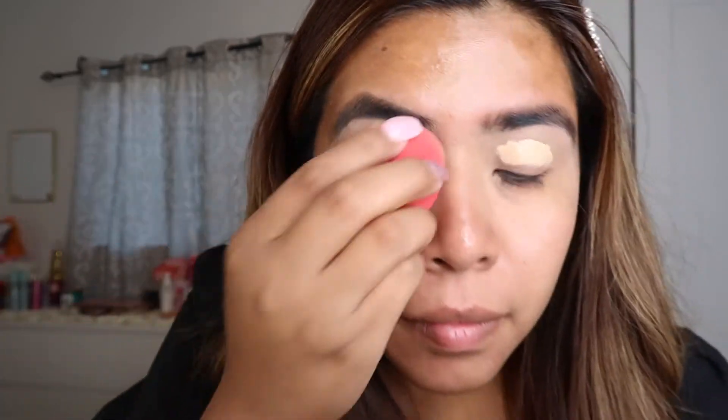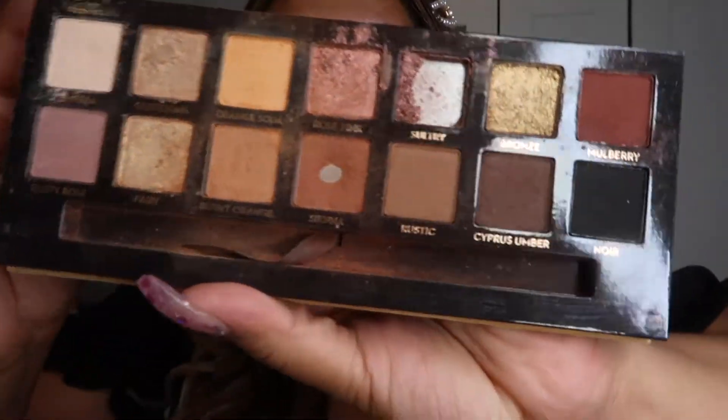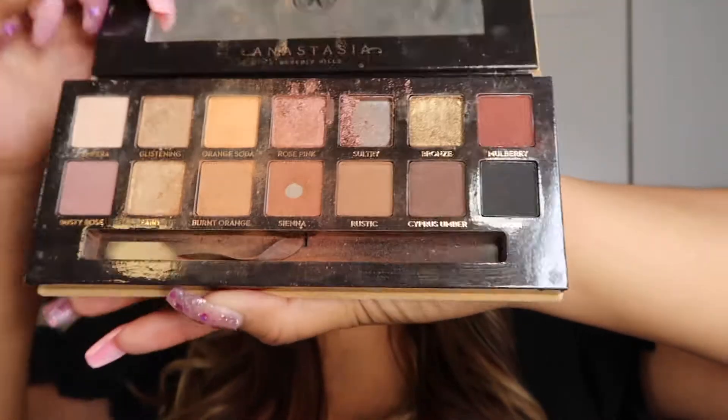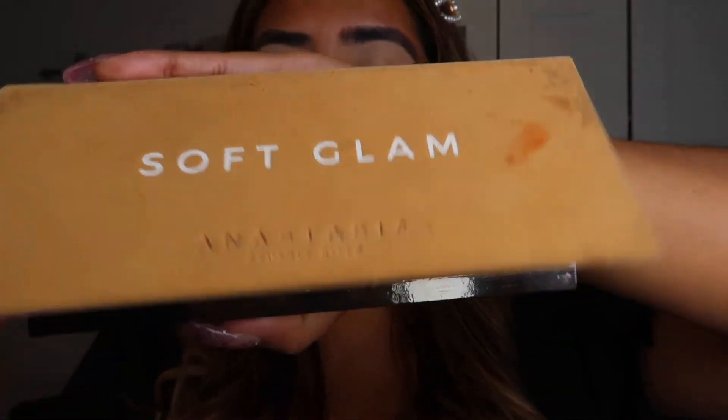Now that we're on the eyes, I'm also going to be applying the eyeshadow primer — I also use the corrector for this. This basically helps the eyeshadow colors pop more and the pigmentation of the shadow colors to stand out. Then we're going to blend again. After that, we're going to grab a palette with neutral colors. I'm going to be using this Anastasia Beverly Hills palette called Soft Glam — and here are what the colors look like.